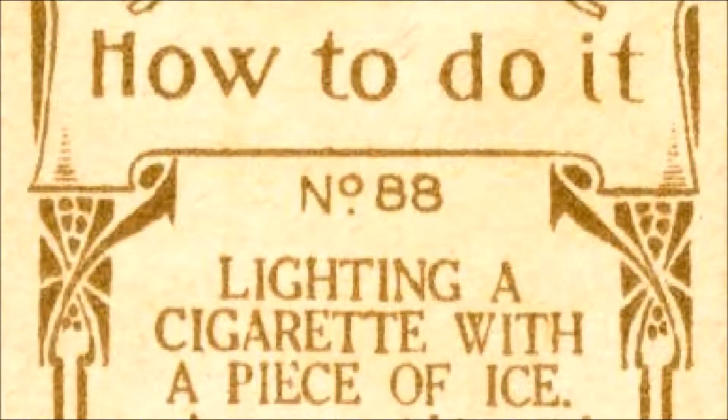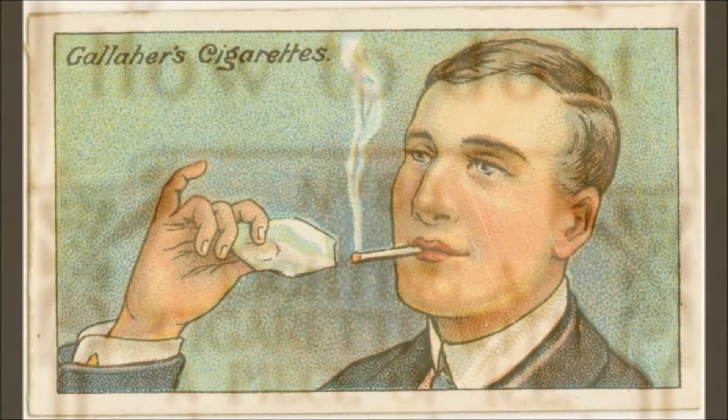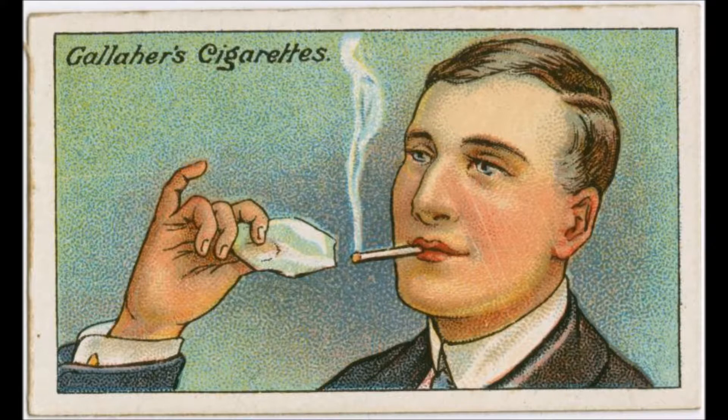How to Do It, number 88. Read by Frank Blissett. Lighting a cigarette with a piece of ice.